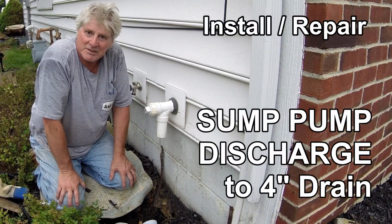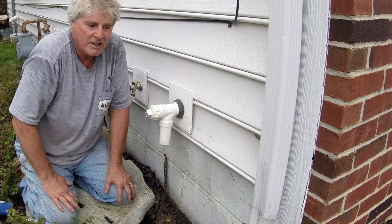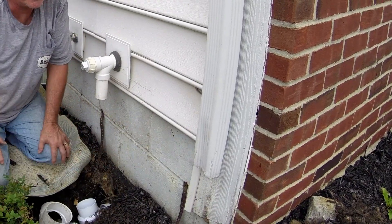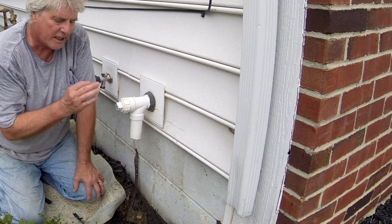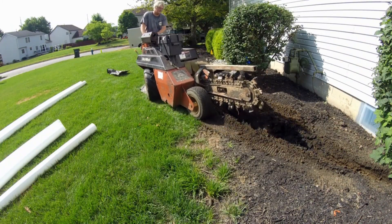Hello, I'm Chris with Atlantic Drain. Today we're doing a sump pump to drain install as well as a downspout to drain install, and we're taking it out here to the main line and tying into our new line going out to the street.